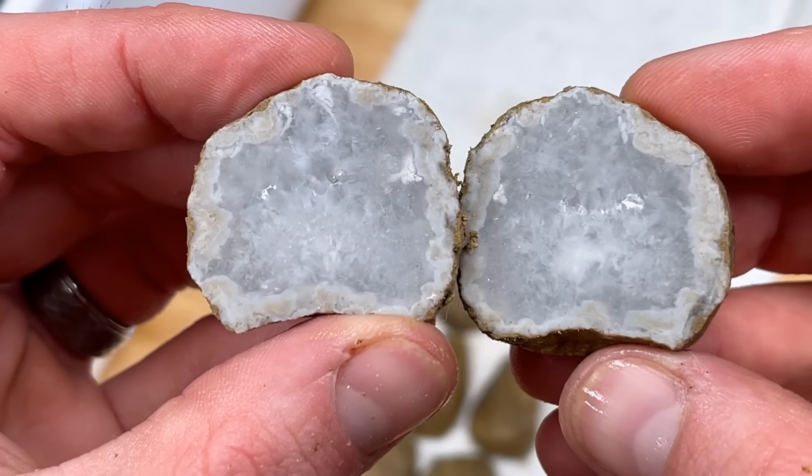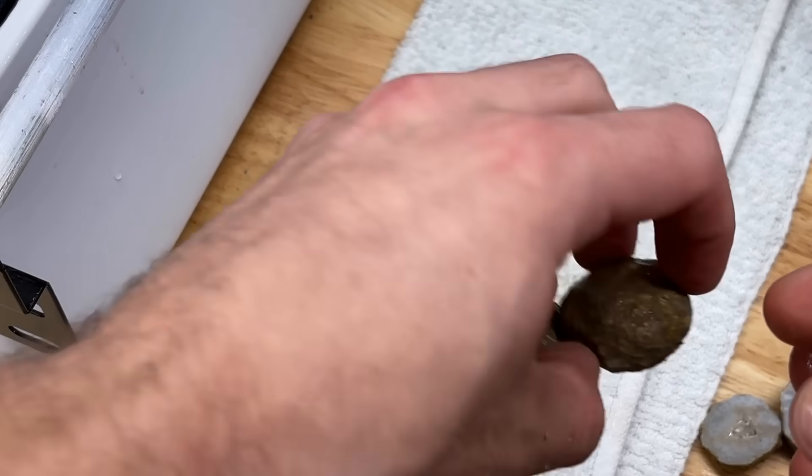Just like I thought — solid. Pretty much just a quartz nodule. Those first three were very very solid.